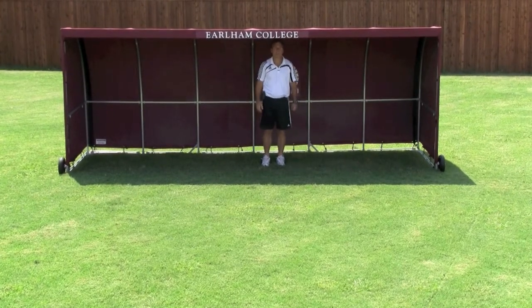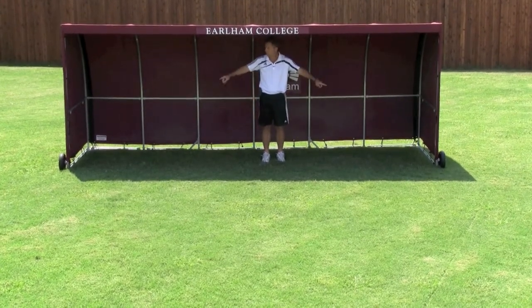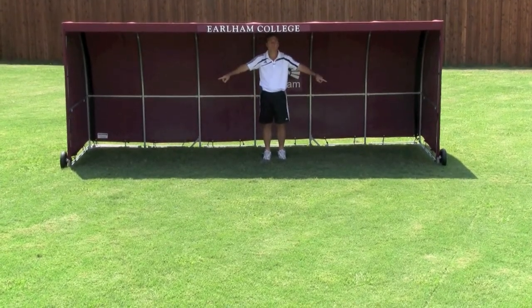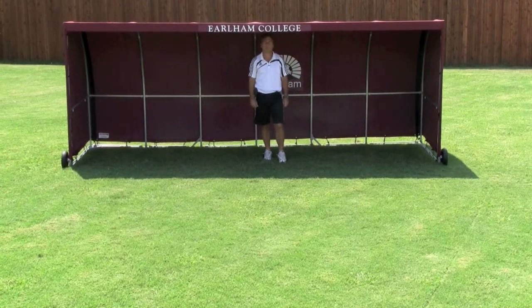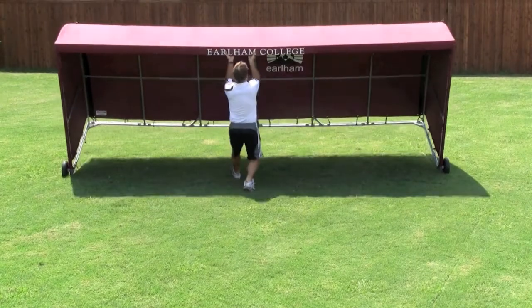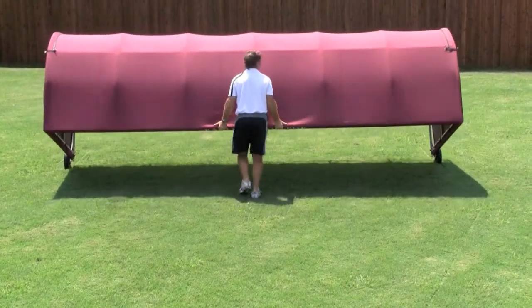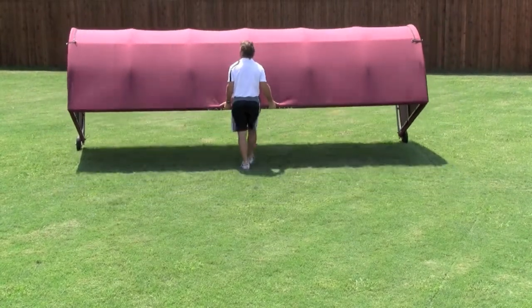It's the MVP Team Shelter from Soccer Innovations. Now I'm going to show you how easily it moves. Each team shelter comes with a free wheel kit — easy to install. You flip it over and you roll it. It's a one-man job.